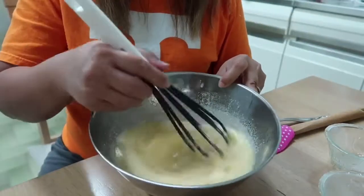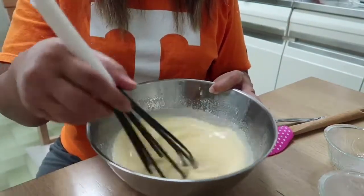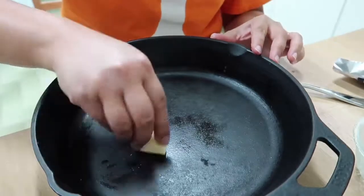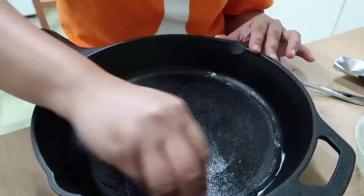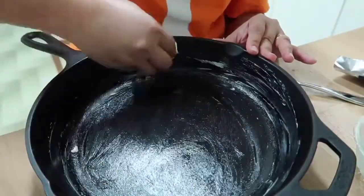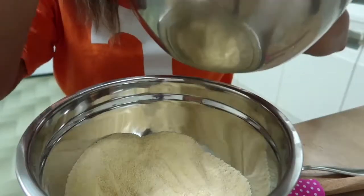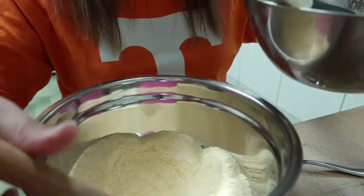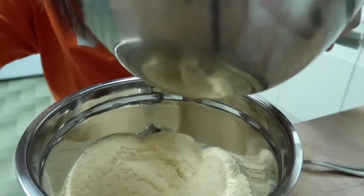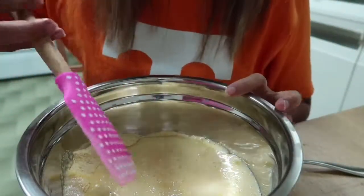That's our mixture guys — it's all well mixed. Make sure to grease your skillet with butter. Then we will combine our wet and dry ingredients together and mix them.